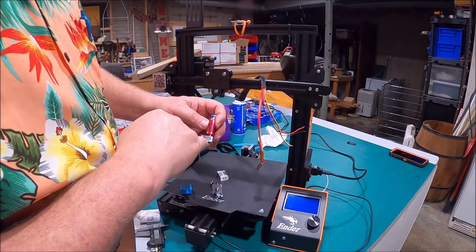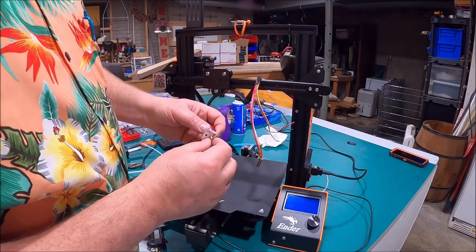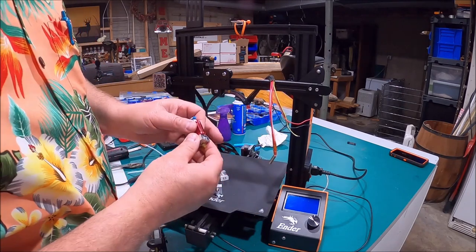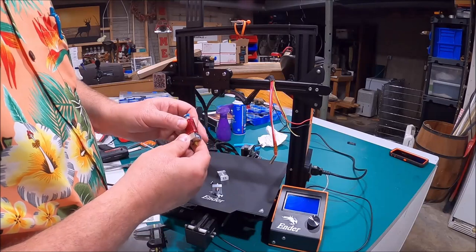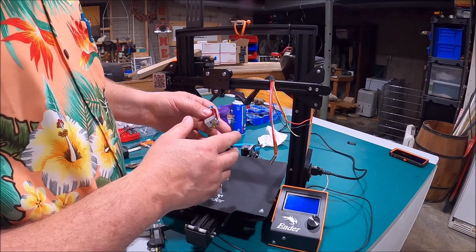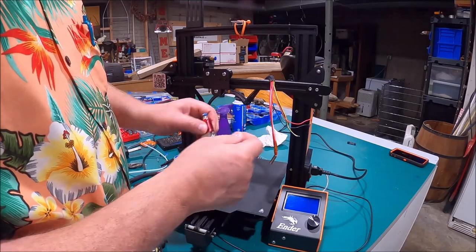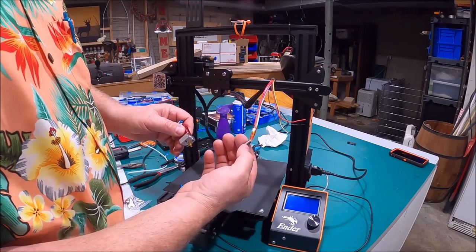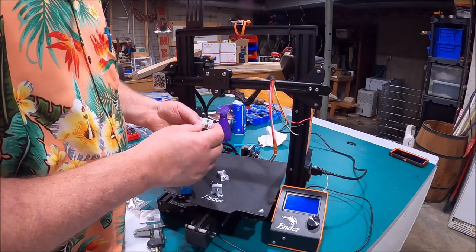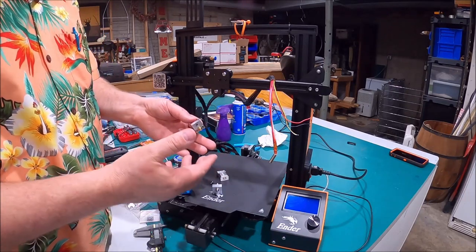Then you're going to undo the little screw on the side that holds the thermistor, and the heating element goes in here — back off that set screw and pull it out. You may be able to do all this cold; if you can't, don't force it. Heat it up to 200 or 210 degrees and you'll be able to back those screws off and slide this out. Be very careful not to damage or bend the wiring excessively. That's what I had to do on my other Ender 3 to get this apart, but this one was new enough that it all came apart cleanly.